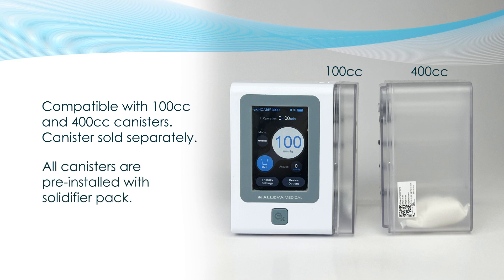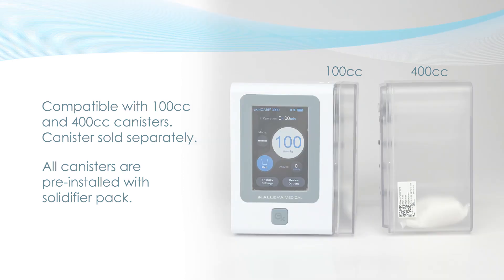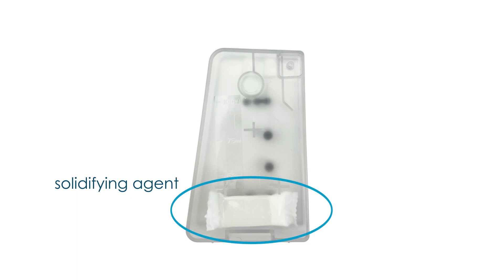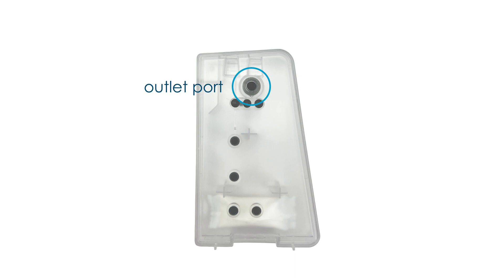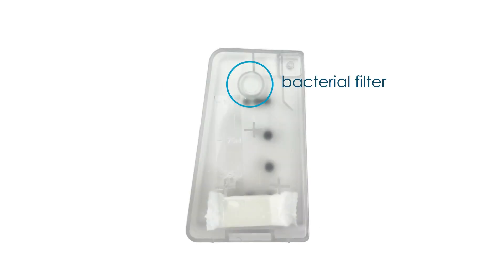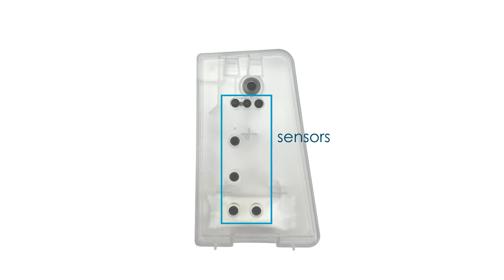Canister Features. Each ExtraCare 3000 unit is supplied with a 100 cubic centimeter canister. However, there is also a 400 cc sized canister that is sold separately. All canisters have a white packet at the bottom — this is the solidifying agent, so any fluids that enter the canister will be gelled immediately. The canister has an inlet port on the side which connects to the dressing. On the outlet side facing the pump, you will notice a charcoal filter which helps remove any odor from the exudate. There is also a white bacterial filter that minimizes contamination to the pump, and sensors that identify the fluid level inside the canister and whether the canister is properly installed.